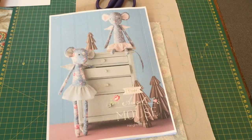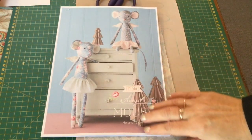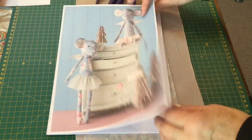Hello there, welcome to Craft with Fi and welcome to today's tutorial which is going to be for the Tilda Angel Mouse, which is a free download on the Tilda World website. I will pop a link down in the description box to the pattern for you so that you can find it. So what you need to do is print off the pattern and the instructions.